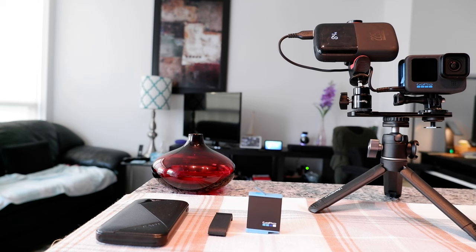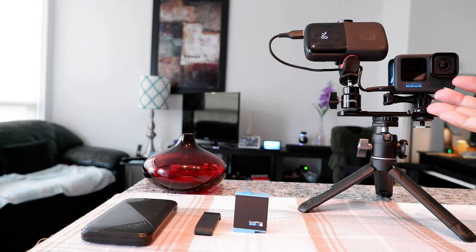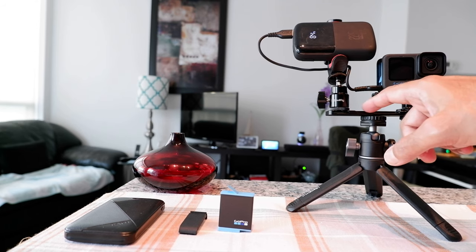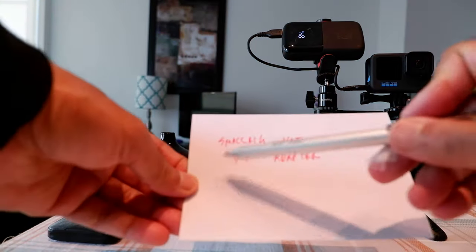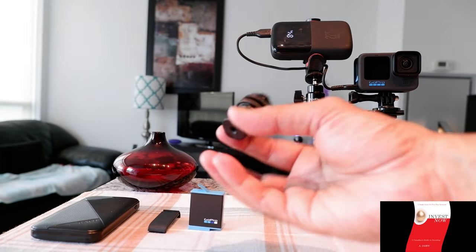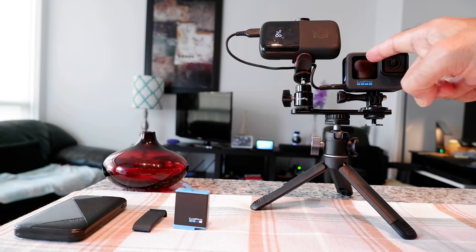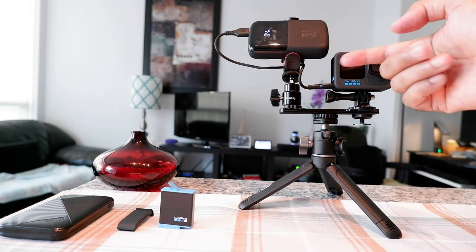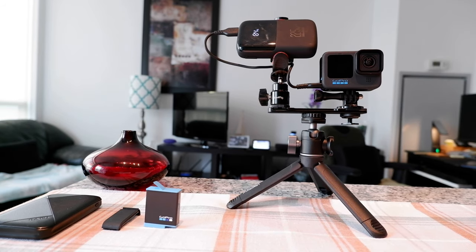I just finished setting up the power bank attached to the GoPro, and you can see it's all set up. One thing I forgot to mention: if your cold shoe bracket extension bar doesn't support holding both pieces together, you may need to buy an additional piece — the SmallRig hot shoe quarter-inch adapter, shown here. You can see it's not charging anymore because the GoPro is fully charged, but it blinks because the camera is on. This setup perfectly works and keeps charging while you're shooting all day long.